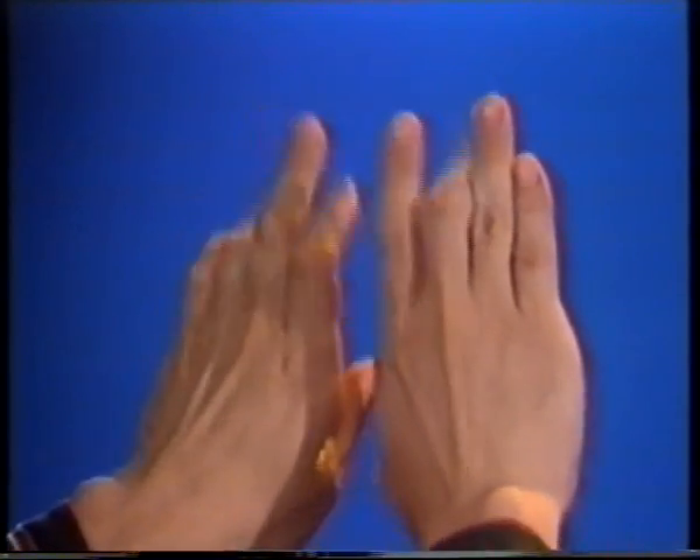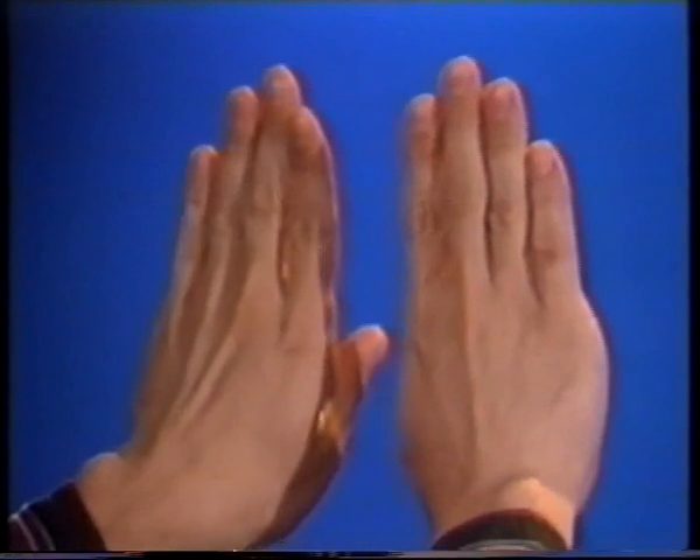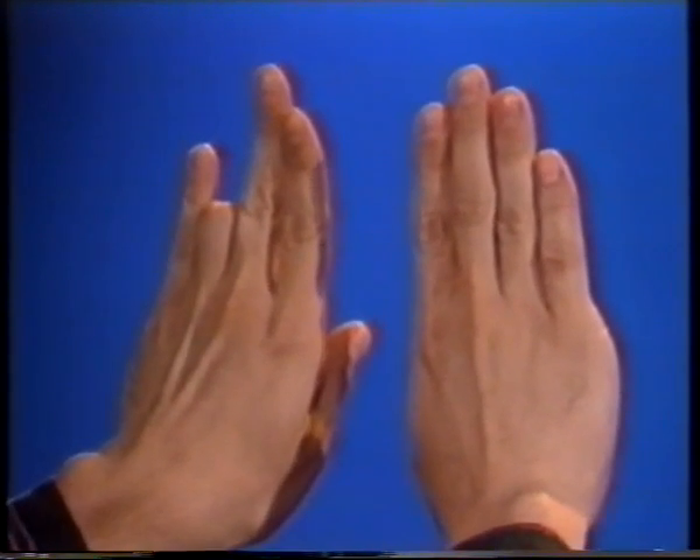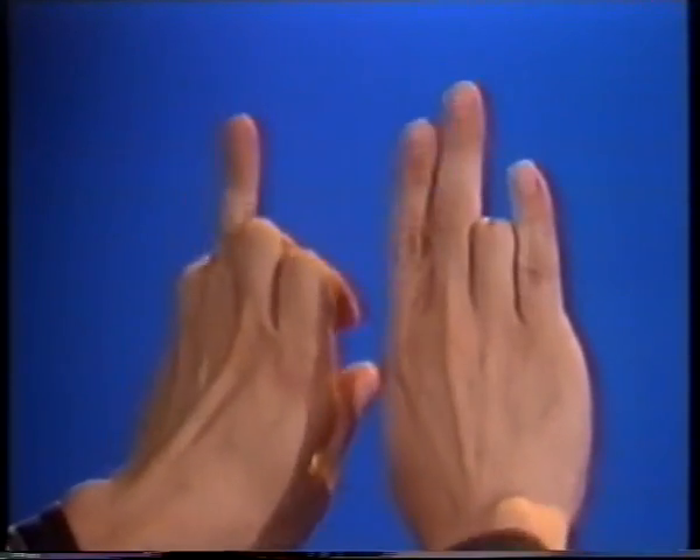Now switch between the two. Now with your left hand, bend down the third finger, and your right hand, first, second, fourth. Now switch between the two.